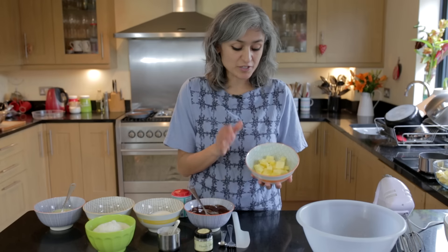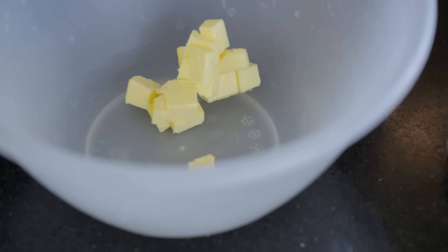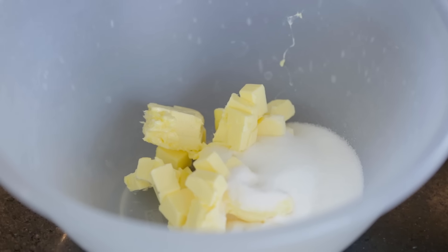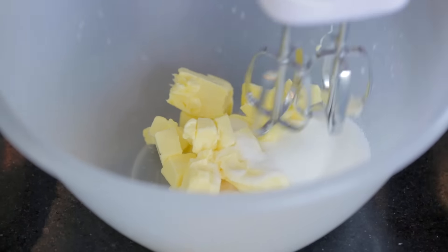I'm going to start with 125 grams of unsalted softened butter which will go in one bowl, and I'm going to add 100 grams of caster sugar to this. I'm going to whisk it with a hand whisk till it's nice and creamy.